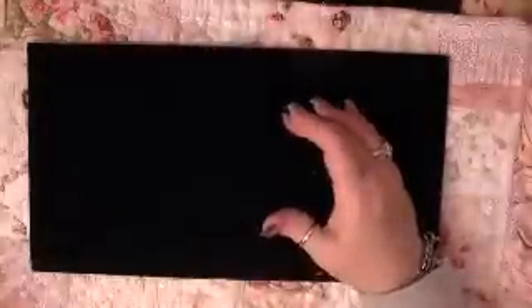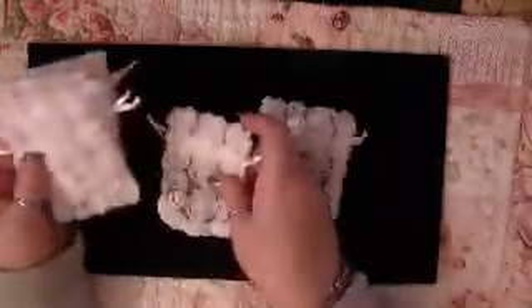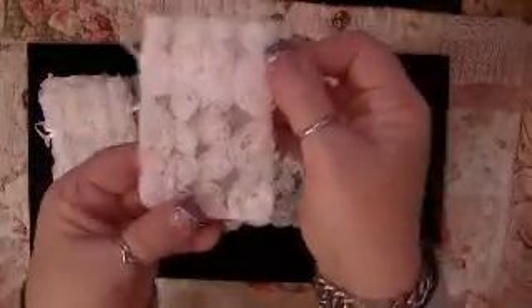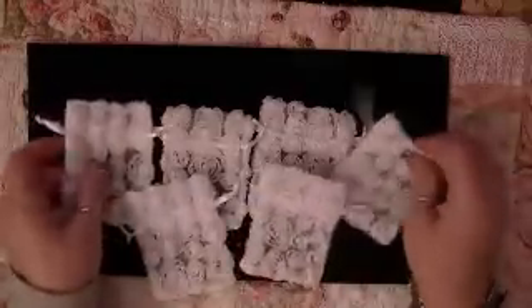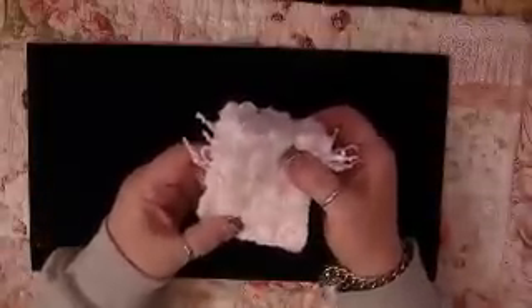I wanted to show you something that I had tucked away and found the other day — these little bags. You know all the rosette trim? These are ones I've been hoarding, because they're plain on one side and have the rosette trim on the other side, and I don't know where I got them from. They came six in a package, and as you can see I still have all six because I'm hoarding them, but I'm going to have to give one or two or three of them away.